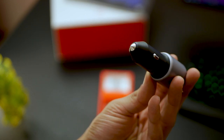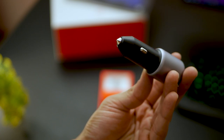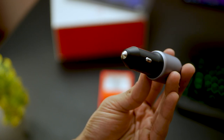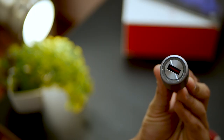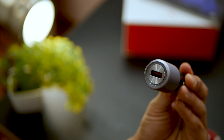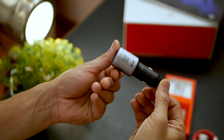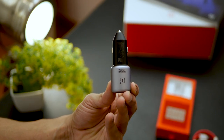It's got this matte black finish — an anodized sort of matte finish on the top as well where you see the gray — looks really good. I think it's probably going to light up when I connect this with my car, which would look really good as well. So that's it for now about the warp charger for your car. I'm going to test this out and see if it really works as designed.